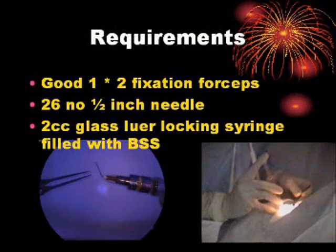Requirements: Good 1-2 fixation forceps, a 26-gauge 1.5-inch needle, and a 2cc glass Luer-locking syringe filled with BSS.